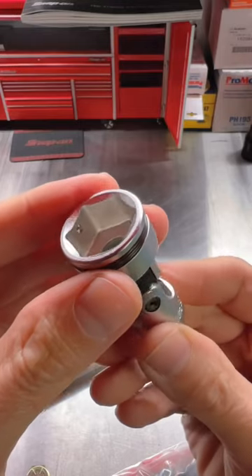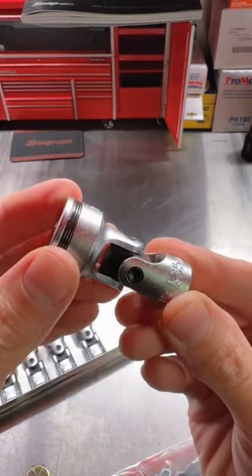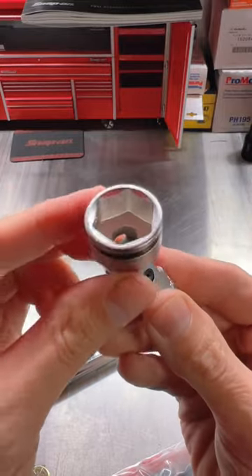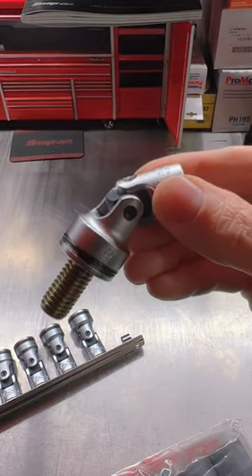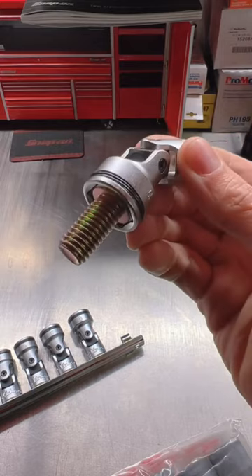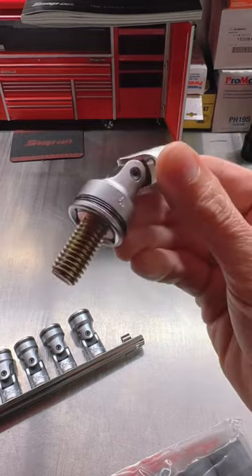So now you've got Koken's nut grip technology, which uses ball bearings to lock your fastener in place, with a universal style socket where you can get at those crazy angles and hard to reach fasteners. So when you're trying to start that bolt or nut at an odd angle, you can make sure it's not going to fall out — Koken's nut grip is going to hold it while you snake it in wherever you need to get it.